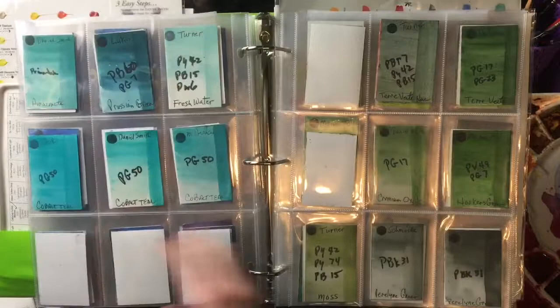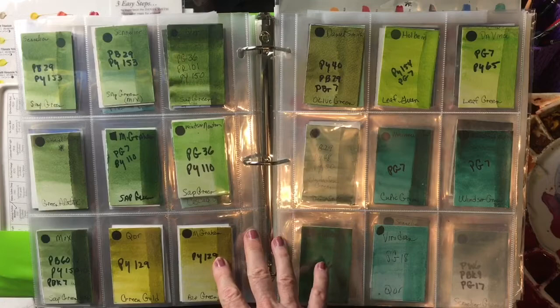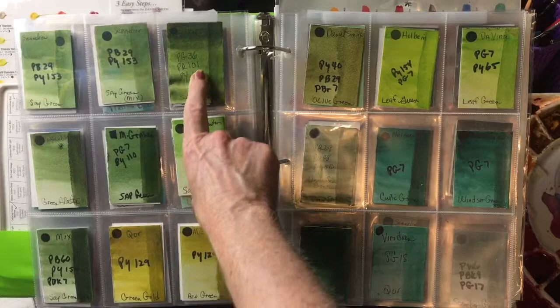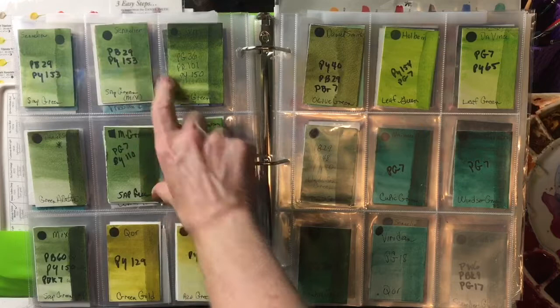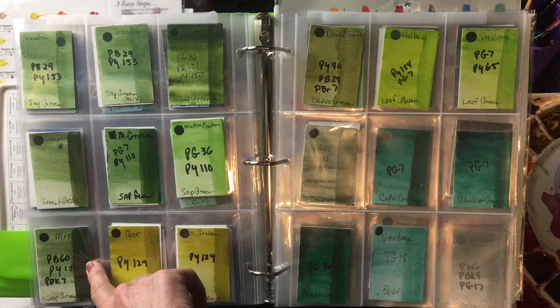And there you have it for the blues. So let's look at the greens. My favorite warm green is probably going to have to be Sap Green, just because it's so useful. My current favorite Sap Green is Core — even though it has three pigments, I like it better. Here's Sennelier's, here's M. Graham's, which is also a nice Sap Green. You can easily mix your own Sap Green — I've done it here — with PB60, PY150, and PBK7.